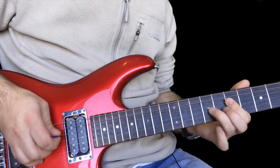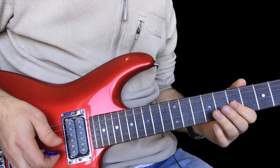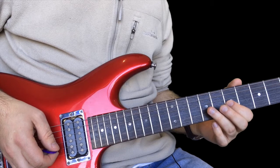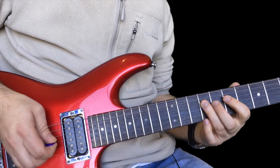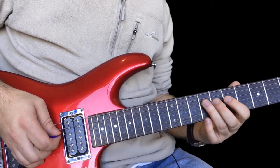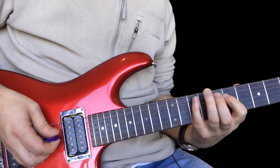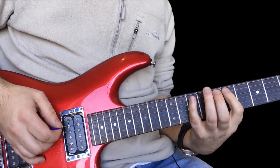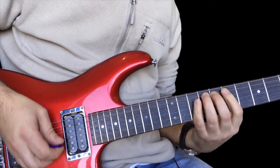Then we have this - it's a quick hammer on for this next phrase. Seven on the G to nine, pull off to seven, and then pull off nine to seven on the D. And again. Ten. So you've got that twice, and then ten, pull off to seven on the A string this time, back to ten. A bit of a brush at the end.